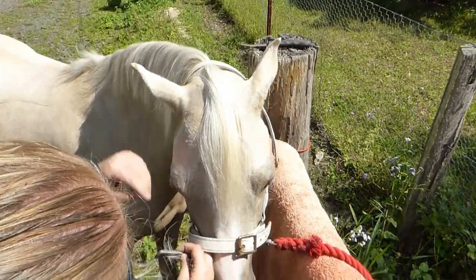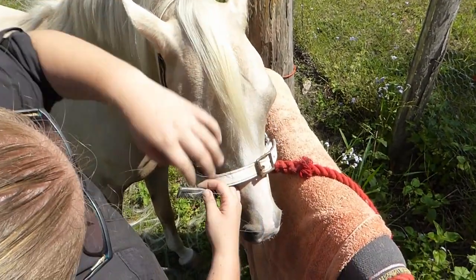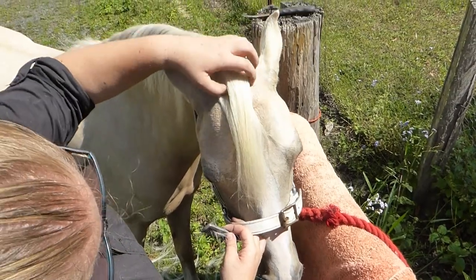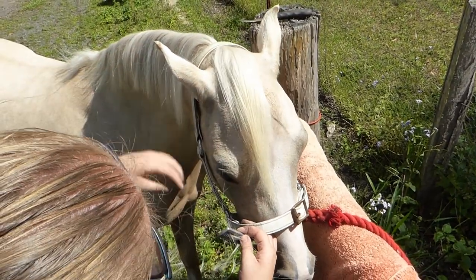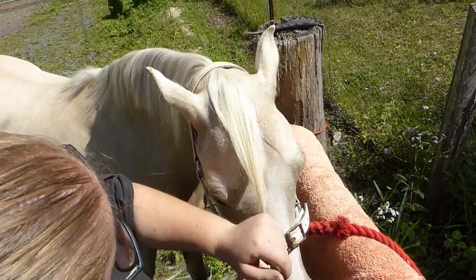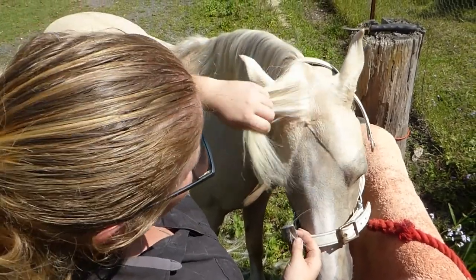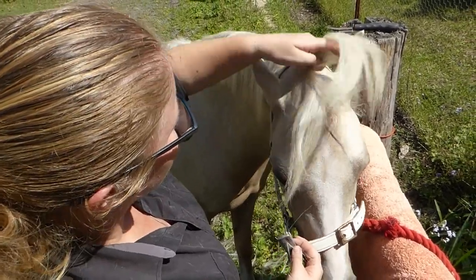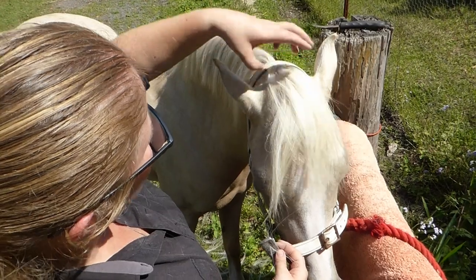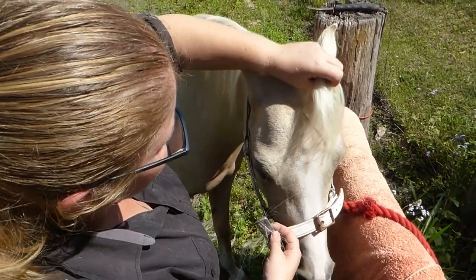There we go — you can see it hasn't taken a lot off because you still want a forelock. But it's just taken those split ends off — it's taken about an inch off — and it's a lot thinner so that it will roll up into a braid a lot nicer. I may still have another go at that before I plait her up in the future, mainly at the top bit which still feels a little thick. But that's all I'm going to do for now.